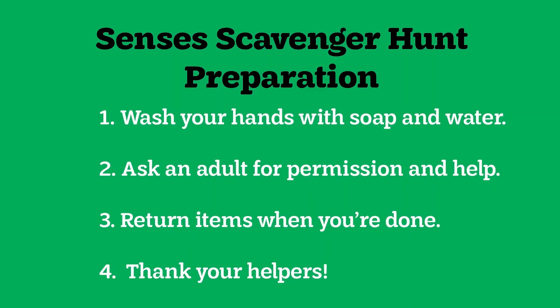For the next activity, we're going to go on a census scavenger hunt to make observations about what we find. Let's prepare first. Wash your hands with soap and water — citizen scientists do this to keep themselves, their fellow citizens, and their observations safe and clean. Ask an adult for help to take any item for observation. When you're done, return items to where you found them. And last, thank your helpers!